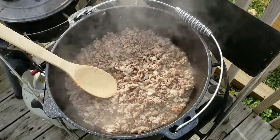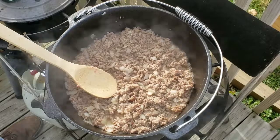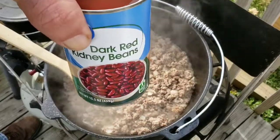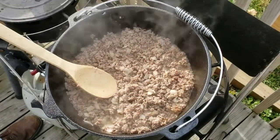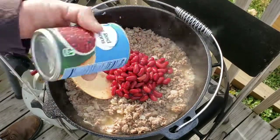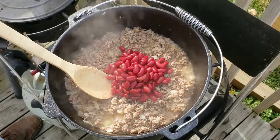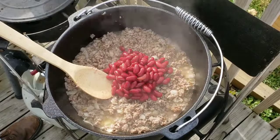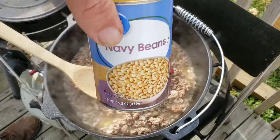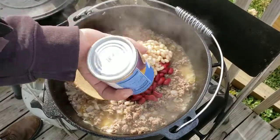I've got this now to where there is no pink left in the beef or the pork sausage. So the next thing I'm going to do is add some kidney beans — these are the dark red — and I'm putting them in juice and all. I did not drain the grease out of this. If I was making my regular chili I would, but with chili mac the grease doesn't bother me at all. If you want to drain it, you're more than welcome to. Then here's some white navy beans, juice and all also.